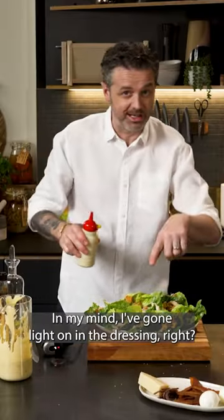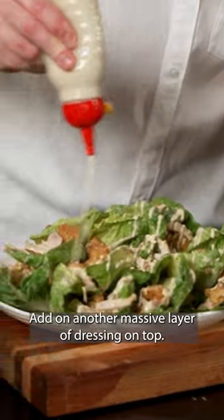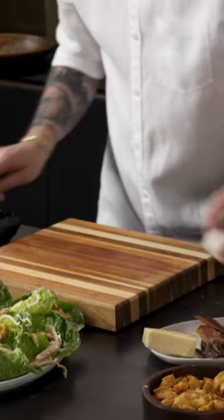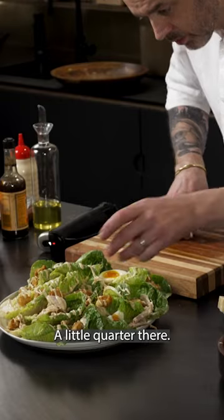In my mind I've gone light on the dressing, right? Which means that I can do this — add on another massive layer of dressing on top. We're now going to add egg. I'll do one half there, I'll do a little quarter there.